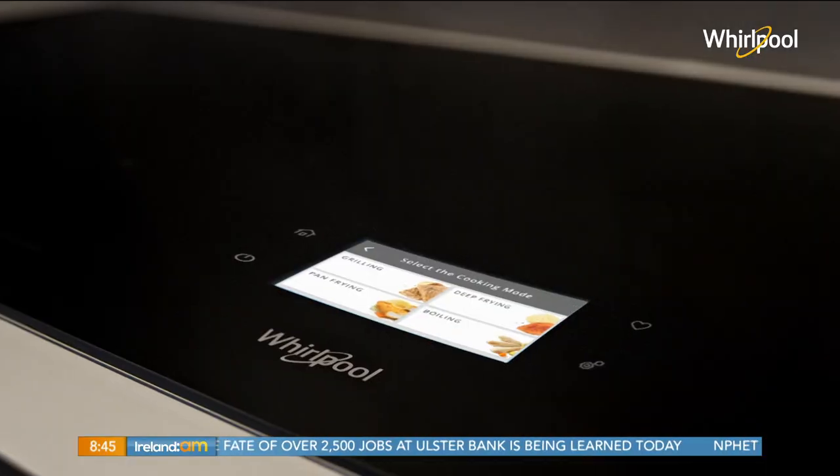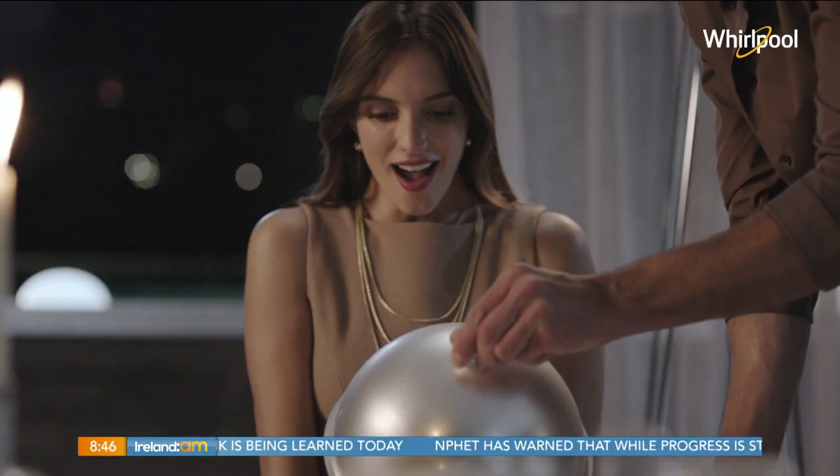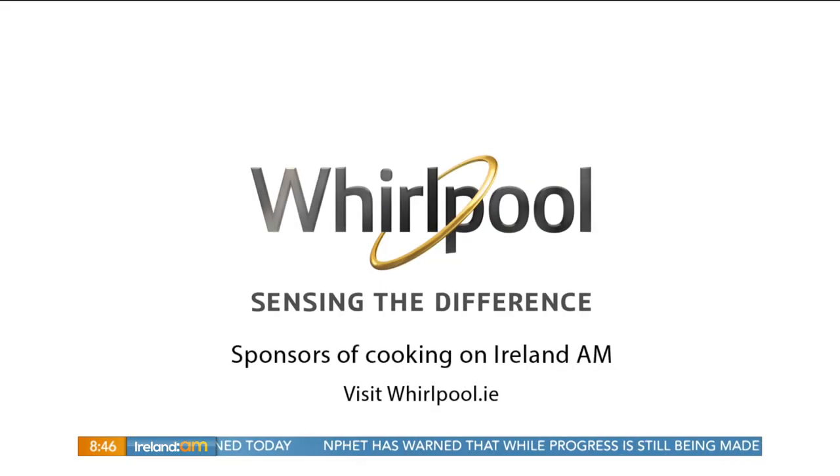The new Whirlpool W Collection with Sixth Sense technology that fully guides you to achieve perfect results. Whirlpool, sensing the difference.